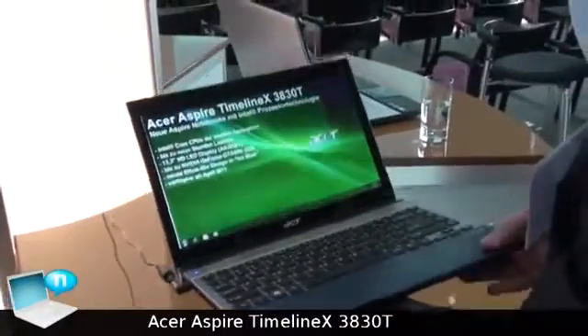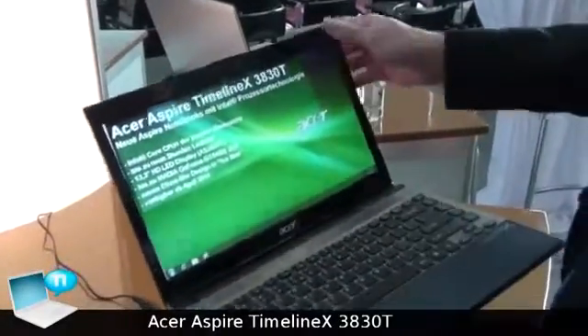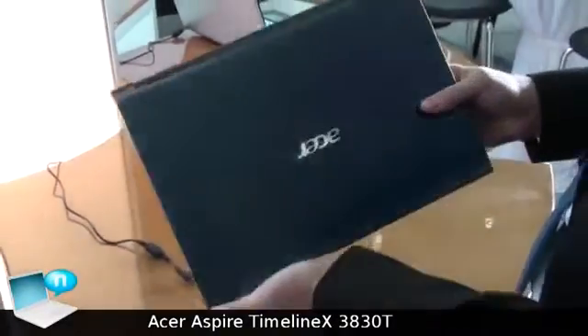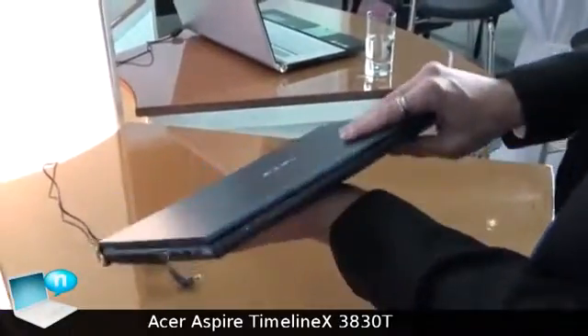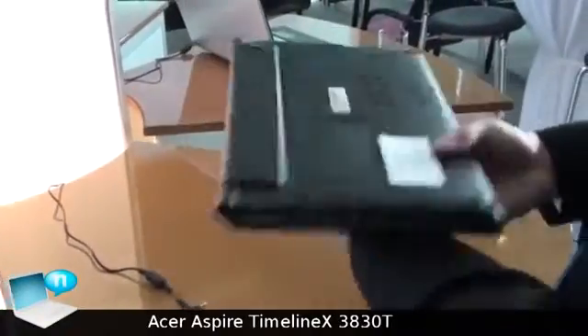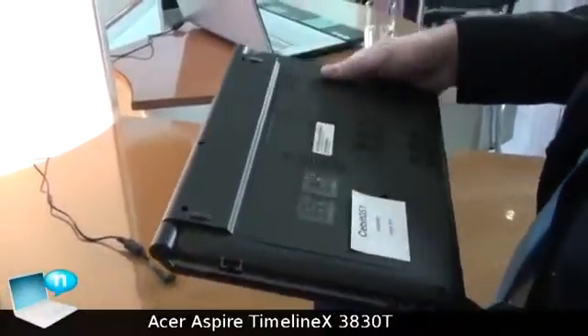Here you can see the 13-inch version of the new Aspire Timeline X, also in the new aluminium chassis in ice blue, with a built-in battery with a battery life of up to 9 hours.